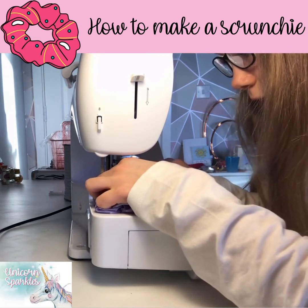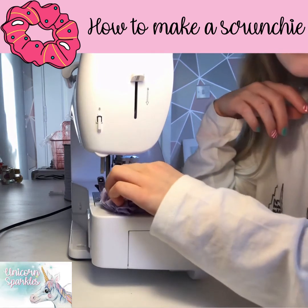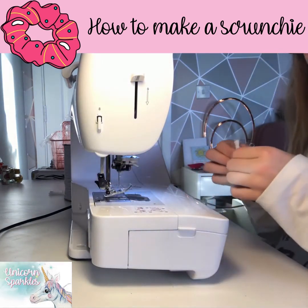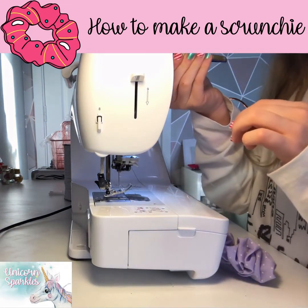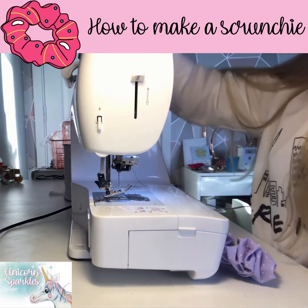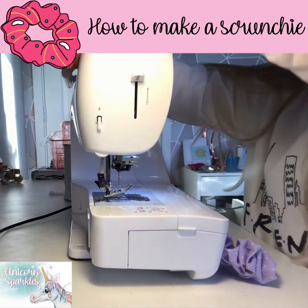You want to make sure it's extra secure so that when you pull it, it shouldn't come out. If you need to go over it a few more times, you can, because you want to make sure it's extra secure.